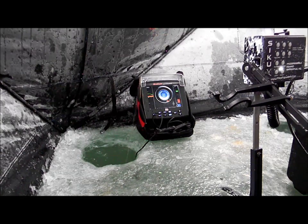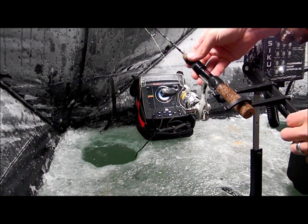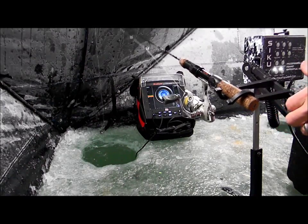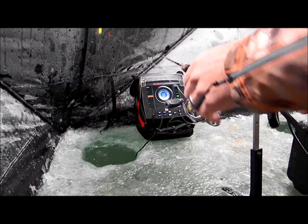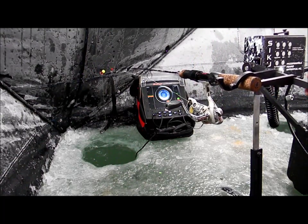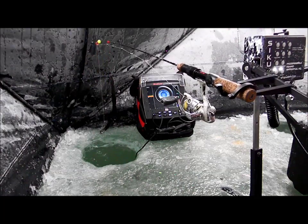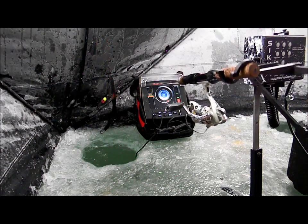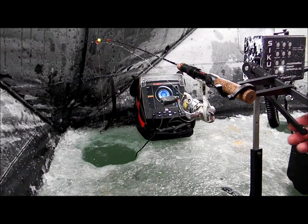I'm going to try to catch a fish here just demonstrating balance. I'll go ahead and insert the rod here. I'm getting the rod just where I want it to balance, and that's pretty close for my purposes here.